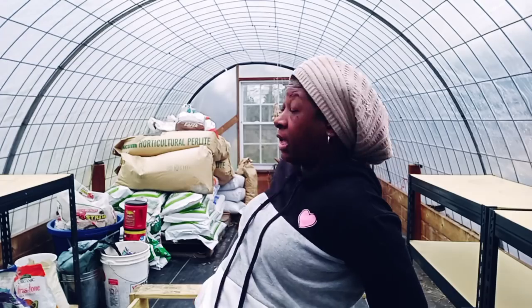Welcome everybody, welcome back to Homestead Heart. Today I am outside in the greenhouse. As you can hear, it is raining outside. I'm going to talk to you all about this greenhouse because I'm quite surprised at something. I'm going to share that with you in the one-year update for our cattle panel greenhouse.